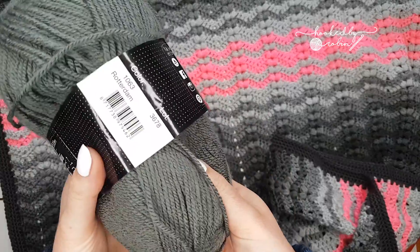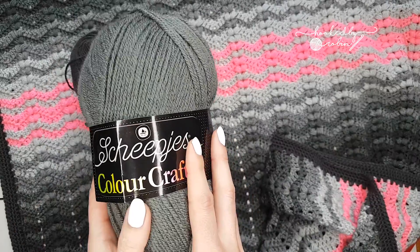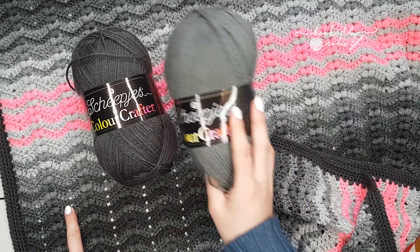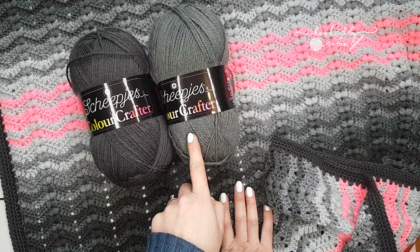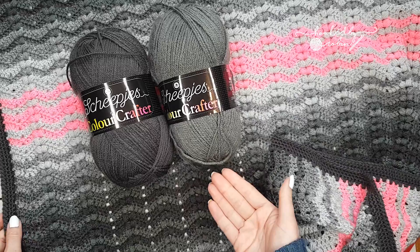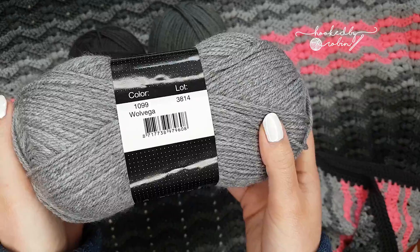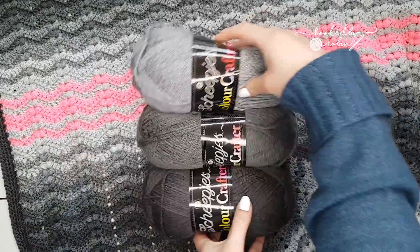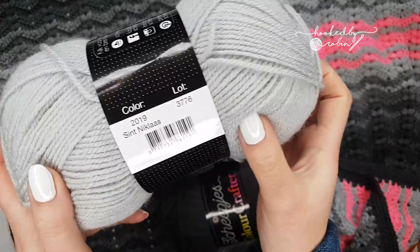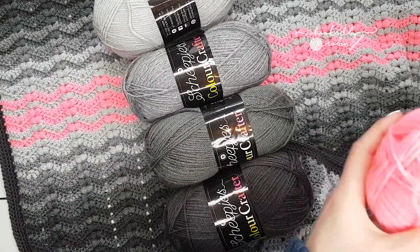I also used another shade of grey — this is Rotterdam. A lovely shade of grey, it's this sort of darker one here running alongside the Polaire. I think it's quite interesting how they look different in the ball compared to worked up — they almost look like completely different yarns. I also used Wolvega, another very pretty grey. You can see the colour sequence that I use them in. I then also used Saint Nicholas, a very pretty grey. I'll put this one up here, and then the pink I was just telling you about.